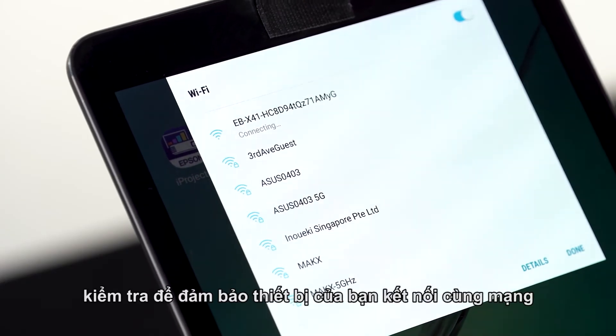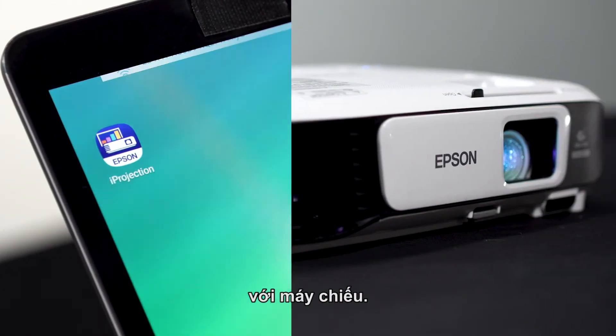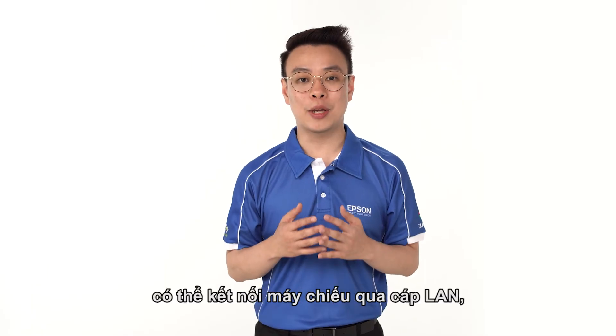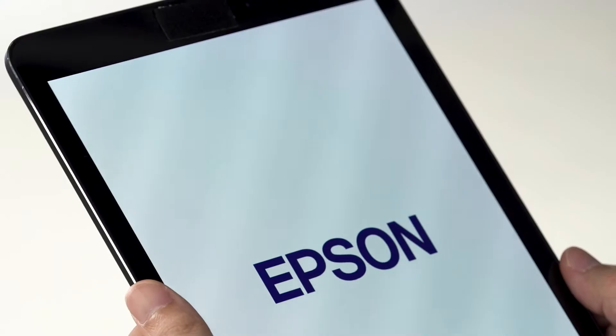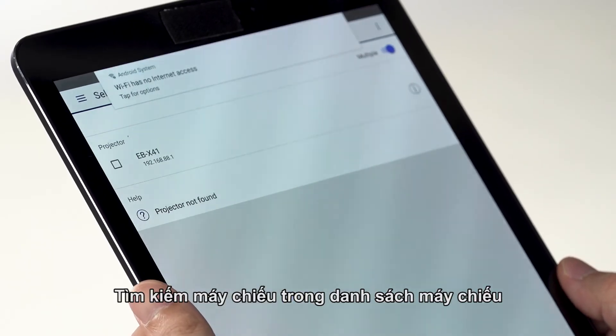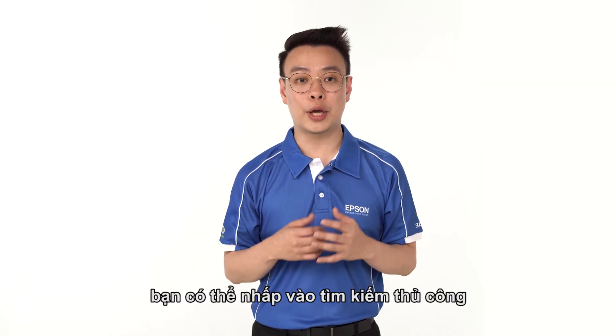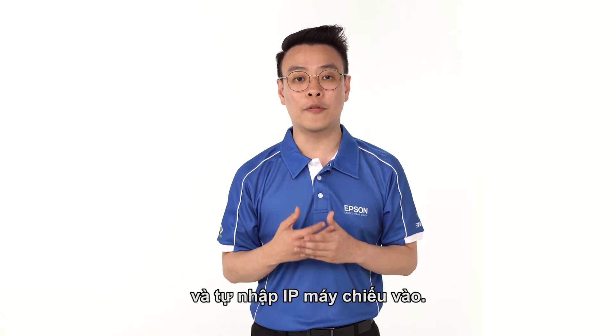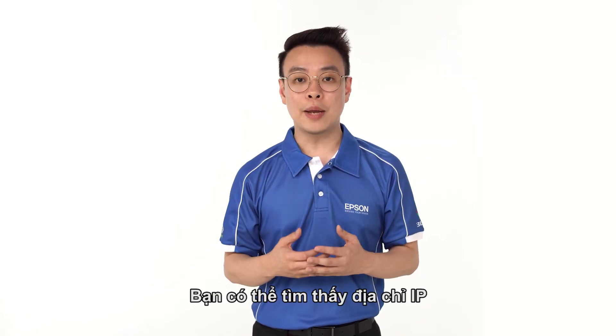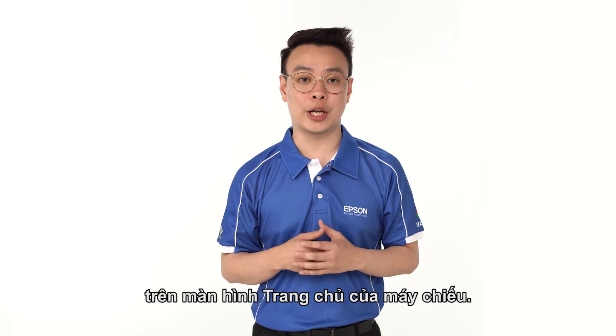First, do check that your device is sitting on the same network as the projector. In this mode, the projector can be connected either via LAN cable or wirelessly through the dongles. Search for the projectors under the projectors list in the software. If your projector cannot be found, you can click on manual search and manually key in the IP address of the projector. The IP address can be found in the home screen of the projector.